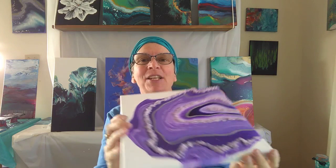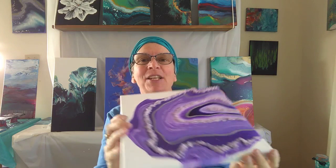You'll receive an online tutorial on how to do this and all the materials you need, from the canvas to the paints to the crystals that we put on afterwards.